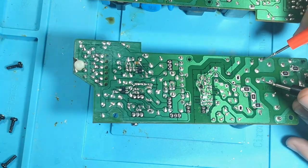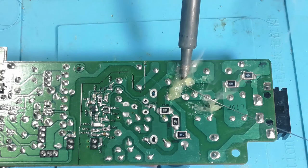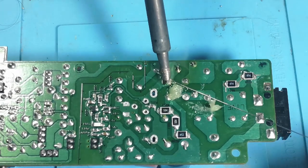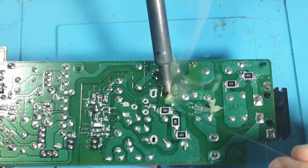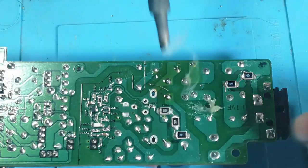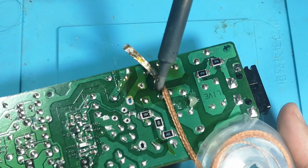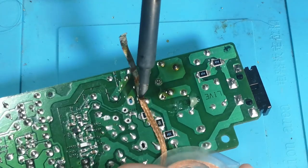This time I noticed that the full bridge rectifier is fried as well, so I start removing that. I did measure it before, so I don't know why it's broken now — maybe it was about to break and it broke when power rushed in through the MOSFET. Fresh solder makes this job a lot easier. I'm using braid again — like I said, you could use a soldering pump or desoldering station, but I've had pretty good luck with braid and it's not that expensive.